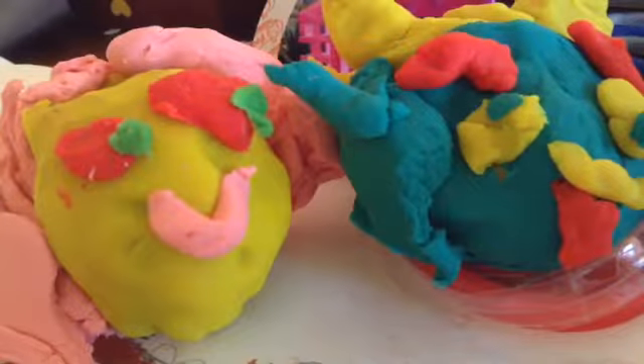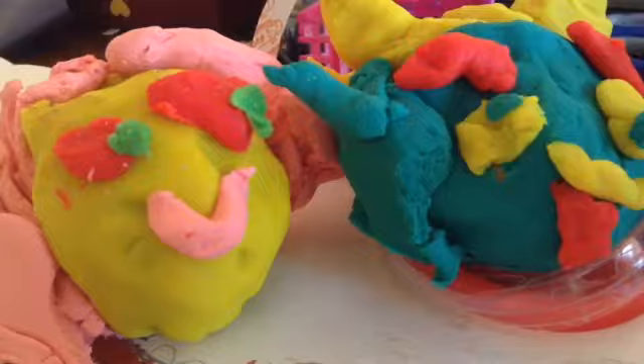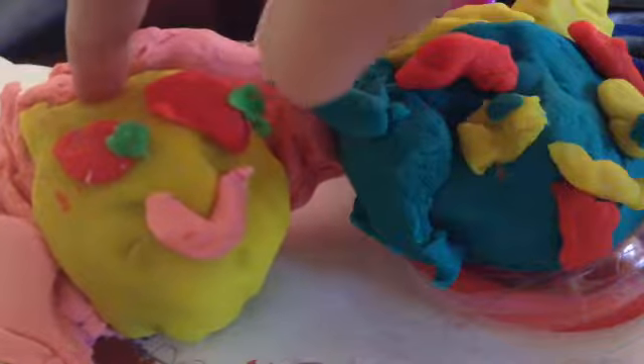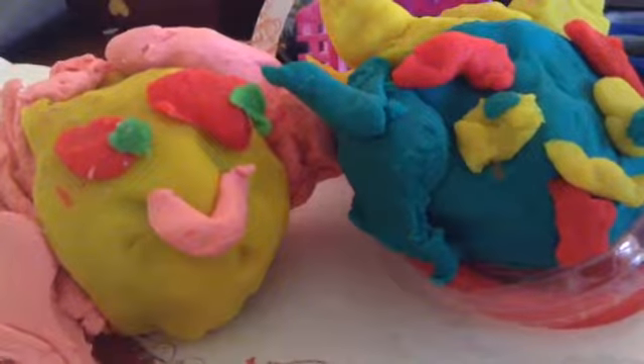Hi guys, welcome to the See, See, and Enjoy Show. Today we have a Plushio Fasta Pasta and a Plushio Flurishite. What do you think of them? I think they turned out pretty cute.